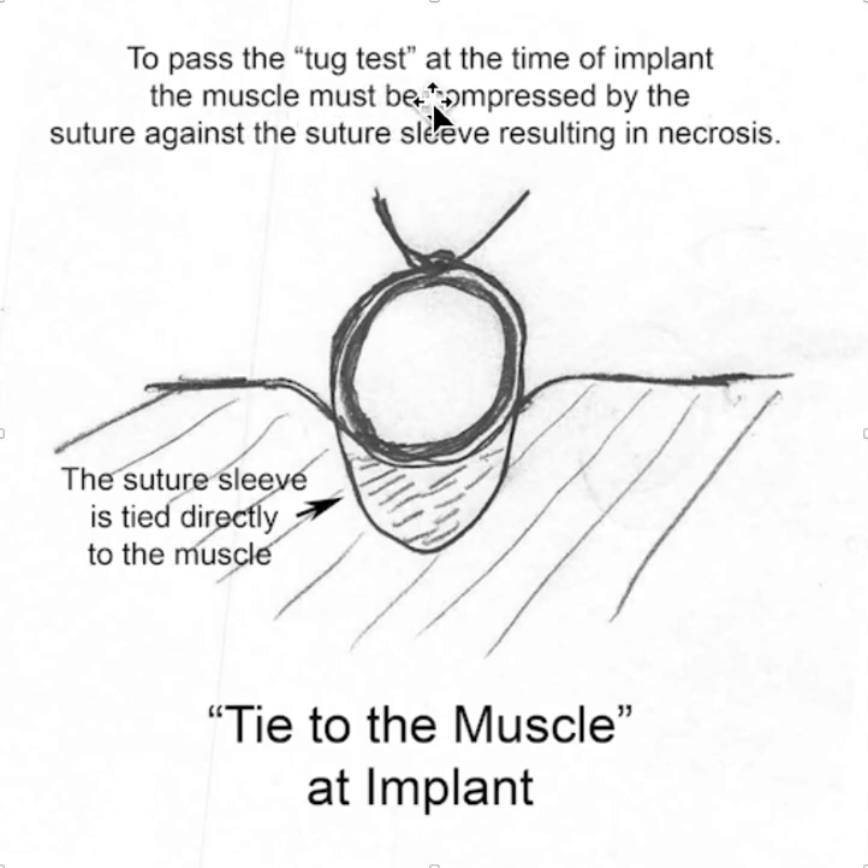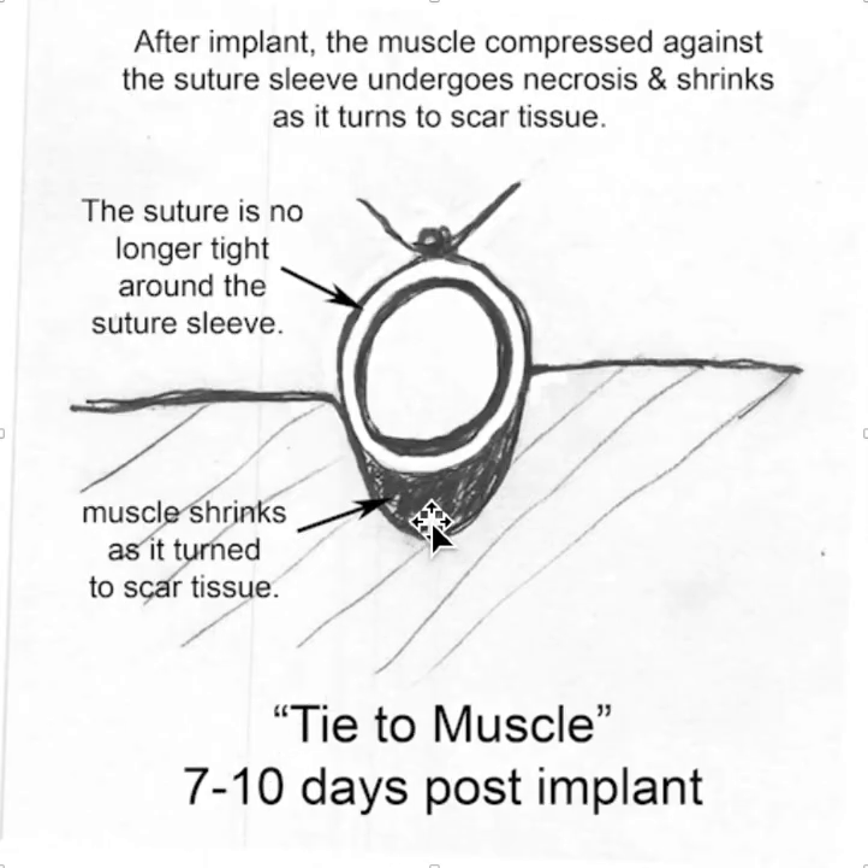To pass the tug test at the time of implant, the muscle must be compressed by the suture against the suture sleeve, which results in necrosis of the muscle. And why that's important is that as the muscle turns to scar tissue, it shrinks, and so you end up with a suture sleeve that is loose.